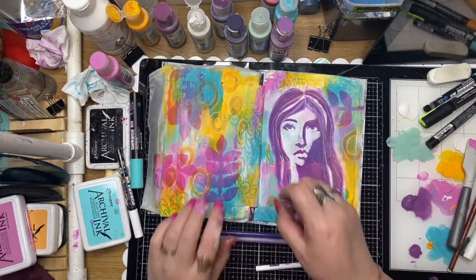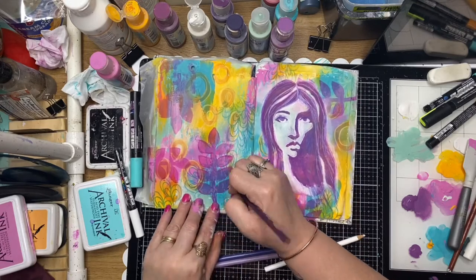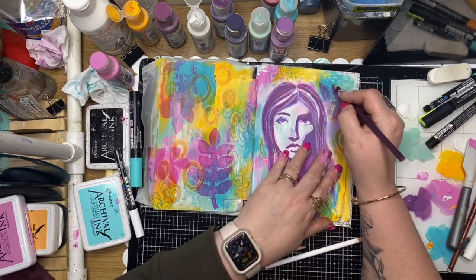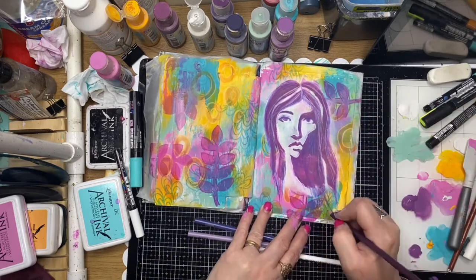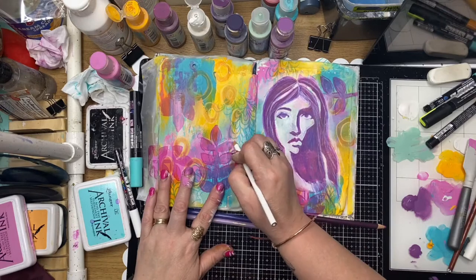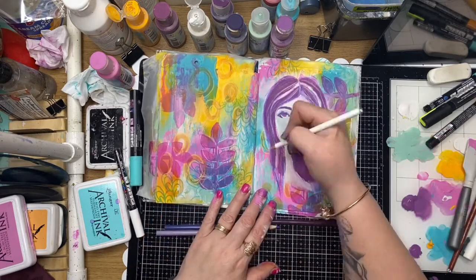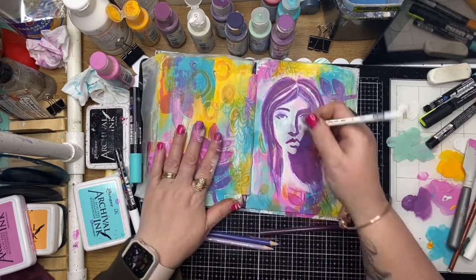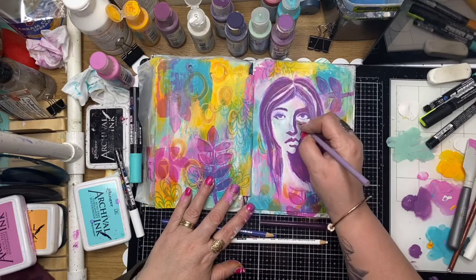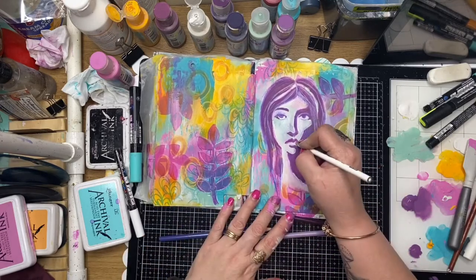She became a real focal point, which I was quite happy with. Now I'm just going around with my Prismacolors around the stamped images, adding some scribbly lines around those images. It just helps to get a little bit of uniformity - we've got those scratchy lines on the stenciled face and now around some of those images in the background as well.